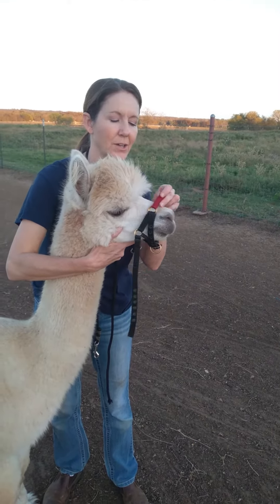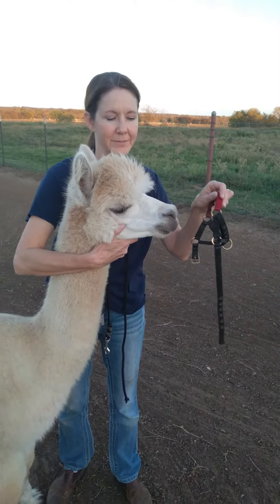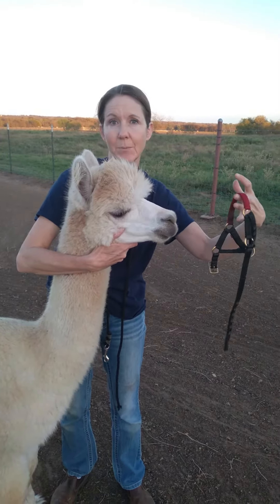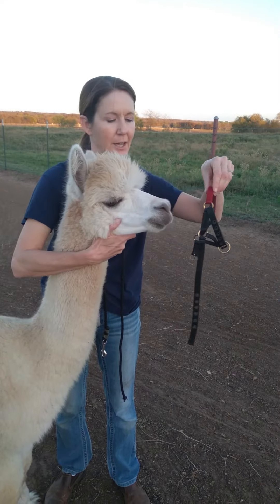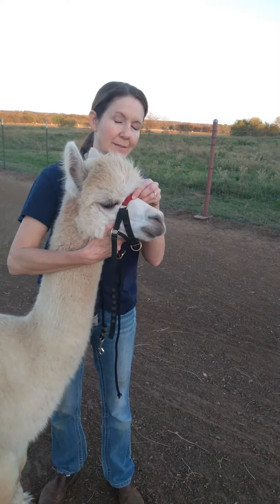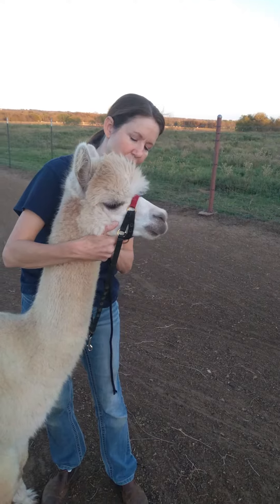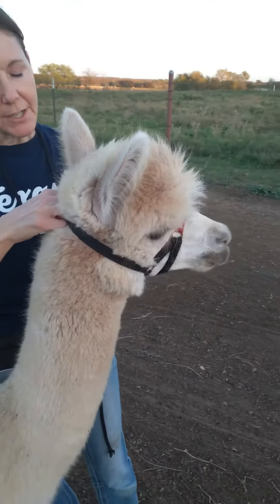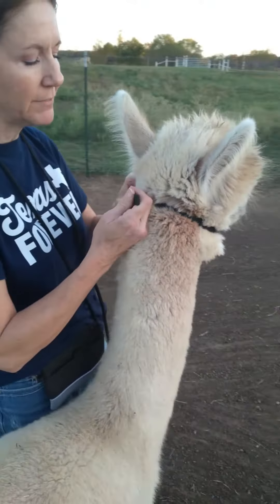You can practice putting it on and off. Notice how I'm not coming at him with my whole hand — I'm just bringing the top over his nose. Once you get it on his nose, you want to pull it around the back, and this is the important part: you want it to be very snug on the back of his head.